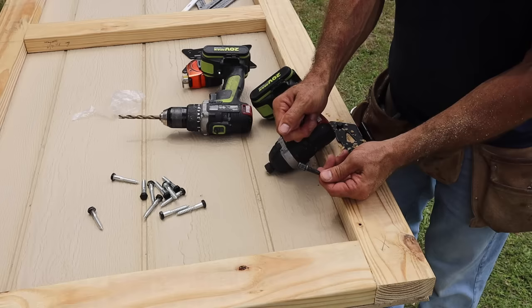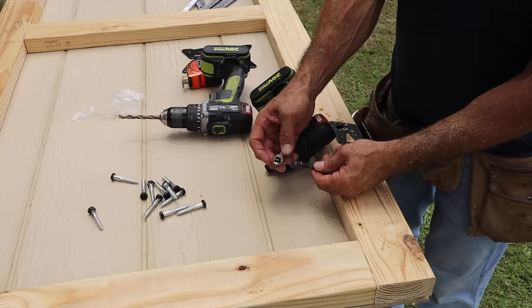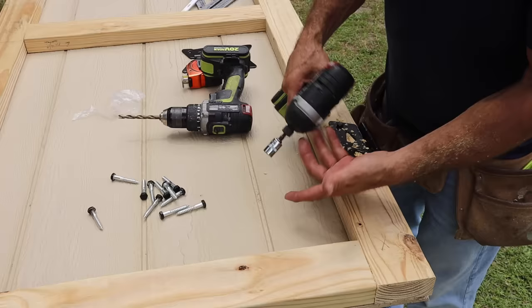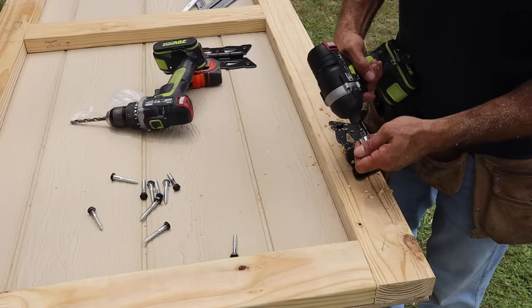On that half-inch socket I use these little adapters — you can get them at Harbor Freight. You get a three-pack with a quarter, three eighths, and a half, all in one little pack for about five dollars. You can get them on sale for less, or at any major hardware store. I'll also have a link in the description box if you want to order online. I keep them in my bag with my drills and torque guns because they always come in handy.